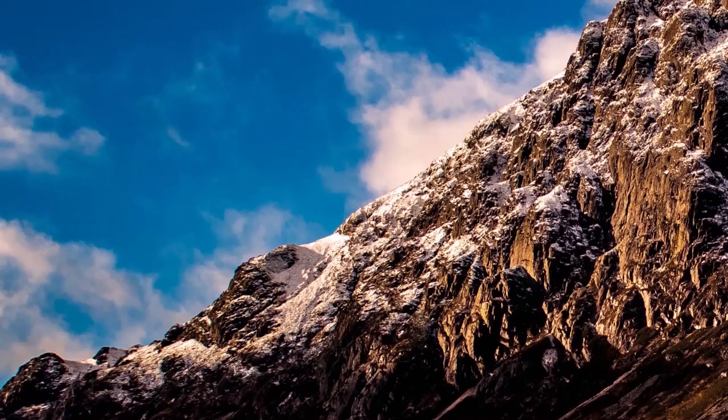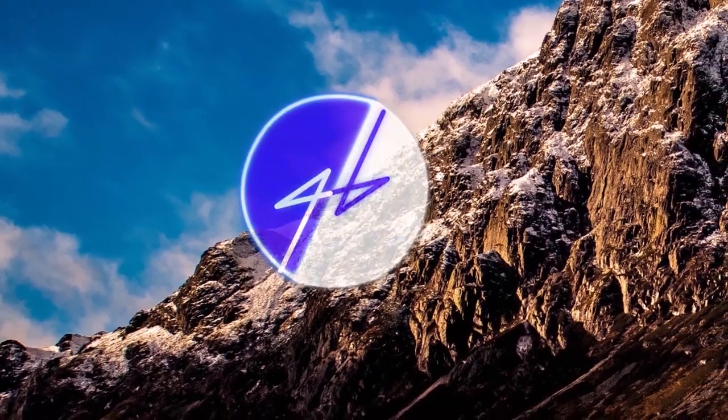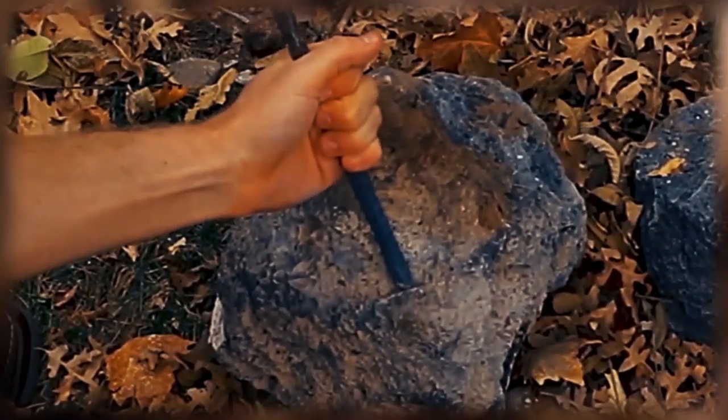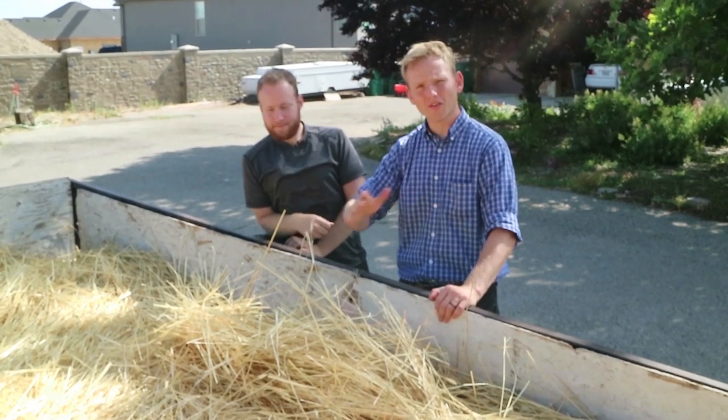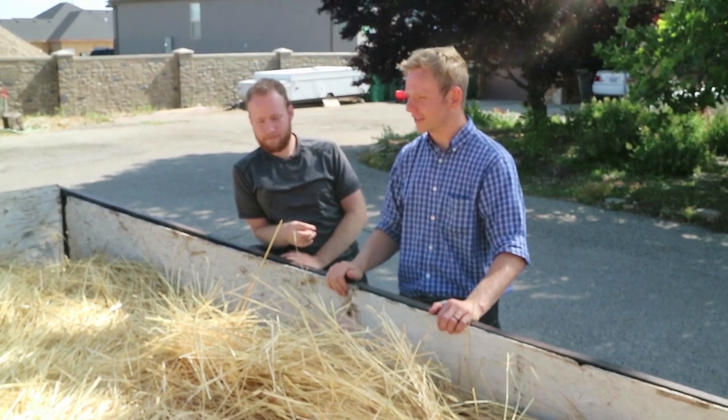Welcome back, it's threshing time! This is the trailer full of rye that you saw us harvest in a previous episode. If you haven't checked that out, please check it out over here. And I'm sure you're excited to see us get threshing through all of this.